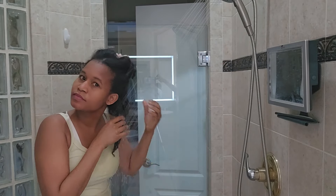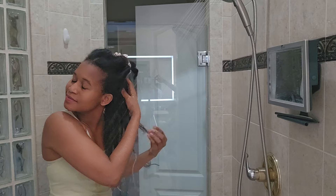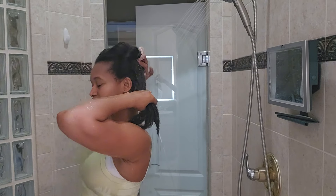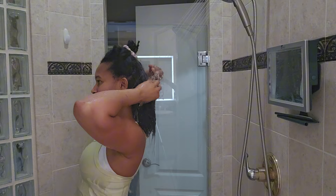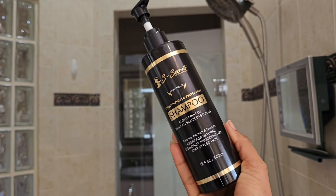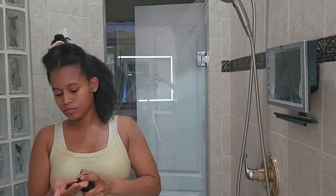Hi family, welcome or welcome back to my channel. If you're new here, my name is Selena Zanchak. Today I'm taking you guys through a full wash day routine. This will be my first wash day after my big chop — I recently silk pressed and then cut my hair.